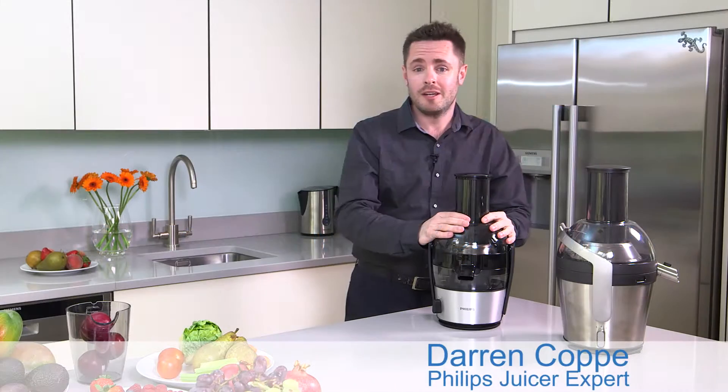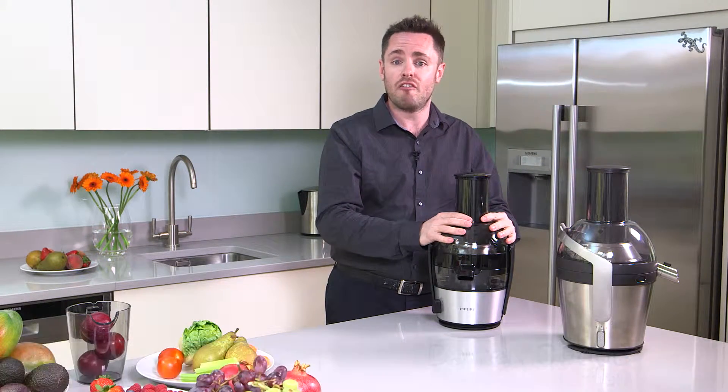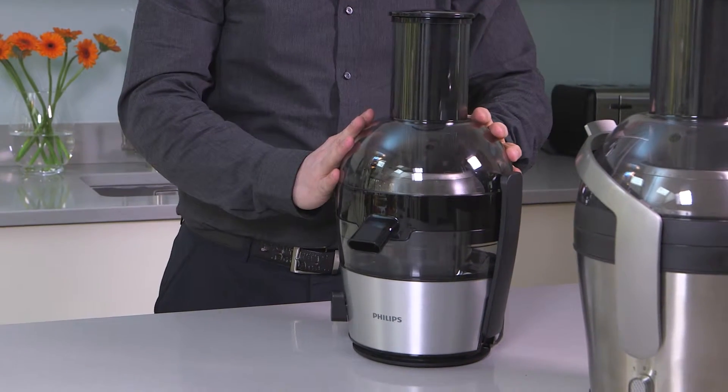Hello, I'm Darren from Philips and I'm going to show you how to assemble and disassemble the Philips Viva and Advanced Juicers. Let's take one apart.